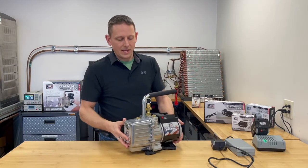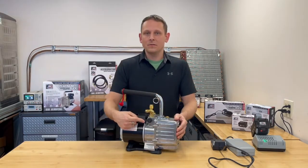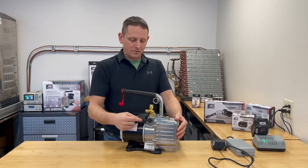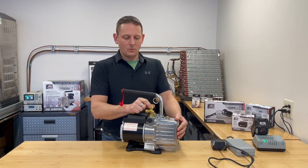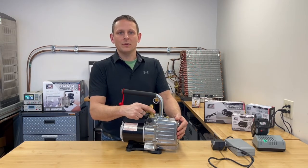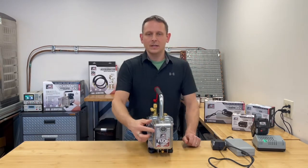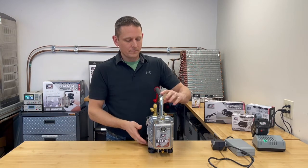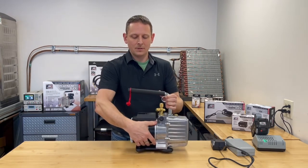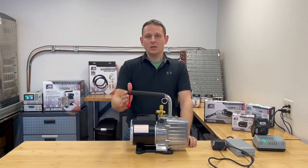We also have the gas ballast valve as well as the blank off ball valve to shut off and blank off. This pump comes with a three fitting T — we have a half inch, three eighths, and quarter inch. We also have the clear sight glass on the front to be able to view your oil, the clarity and the level. The extended handle on the top allows your battery to be protected from any dripping oil coming out of the exhaust.